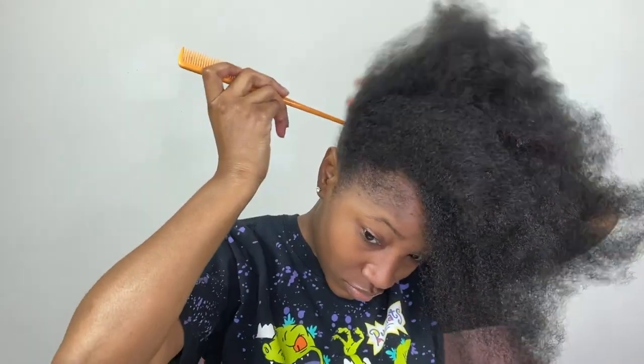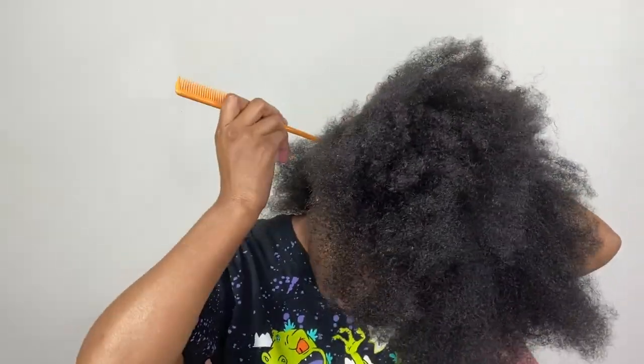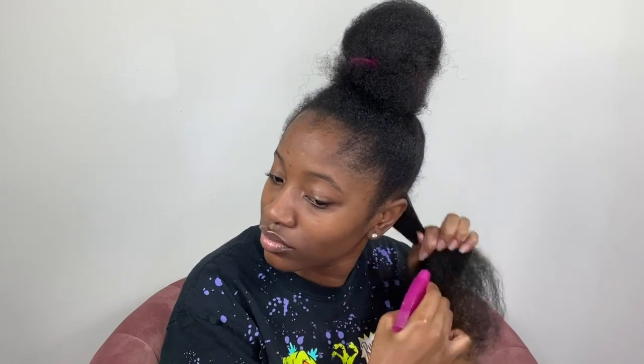I'm going to start by parting the back of my hair into a small section. Next, I'm going to water down that section and apply a product as well, and then I'm going to start detangling.